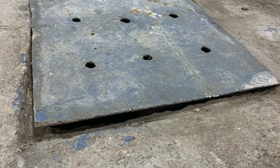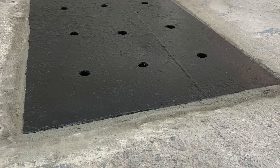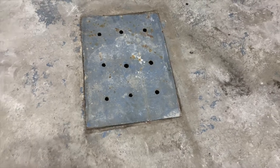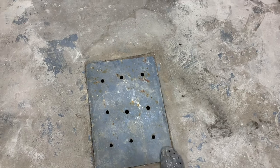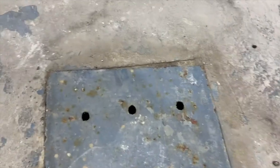My garage floor drain went from this to this, and I'm going to show you how I did it. Hey everyone, welcome! Here we have my floor garage drain cover, which obviously doesn't sit quite well in its form.